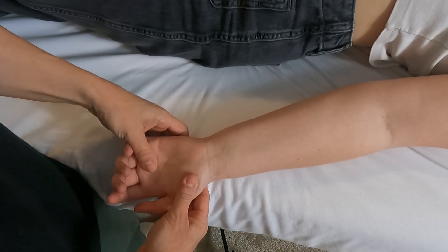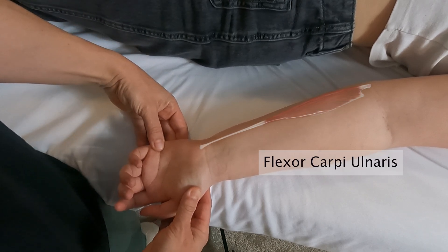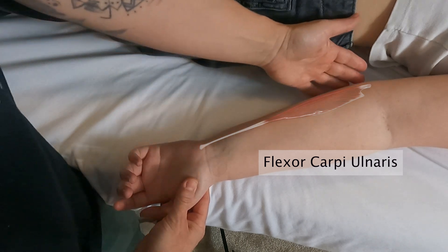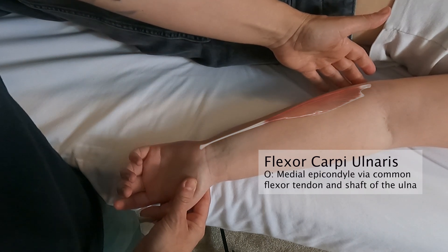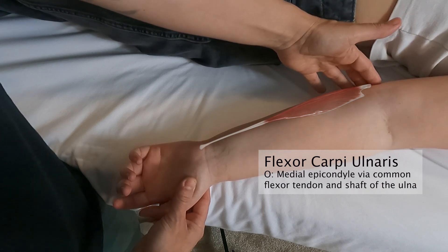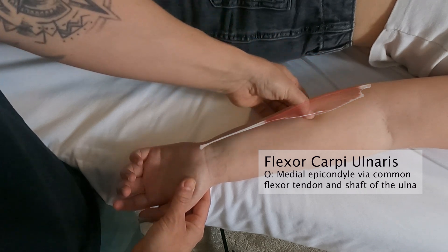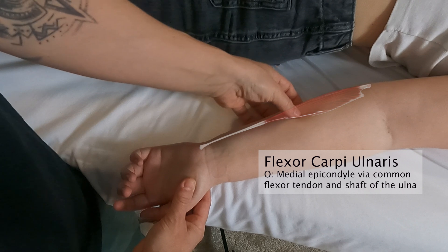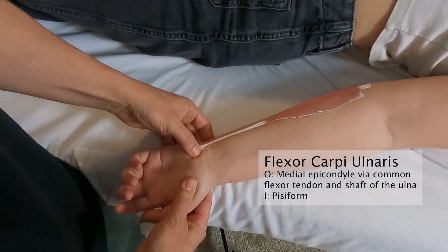We're going to palpate the flexor carpi ulnaris muscle, which is the most medial of the superficial forearm muscles. The flexor carpi ulnaris has two attachment points: it attaches to the medial epicondyle via the common flexor tendon, and it also attaches to the shaft of the ulna. Distally, it travels to the pisiform.